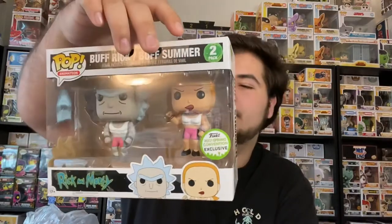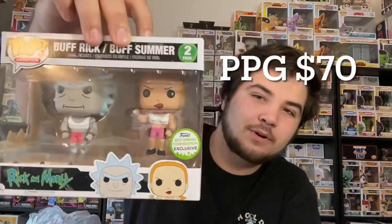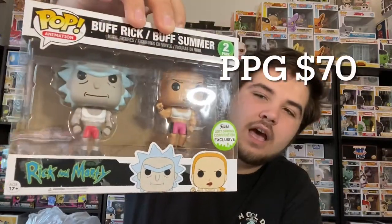Then we're gonna go to the non-pop protector. Oh, this is a two-pack! What is this? Oh, this is Buff Rake and Buff Summer — that's super cool. Well, the shared sticker.